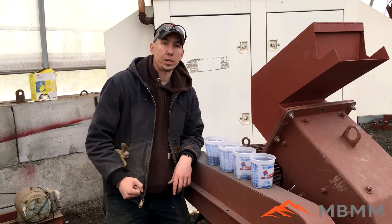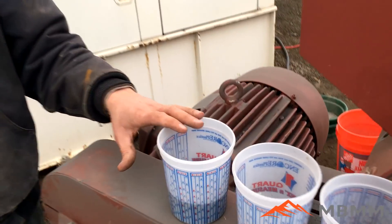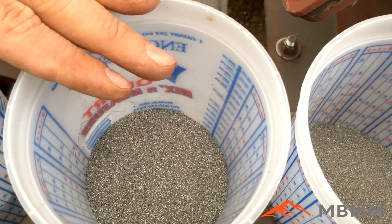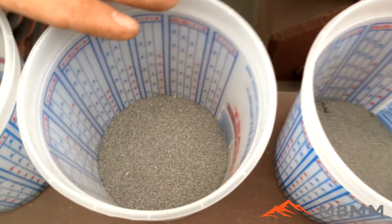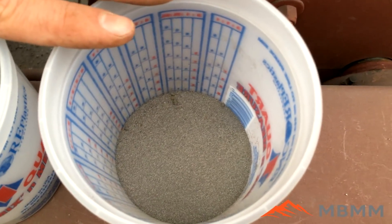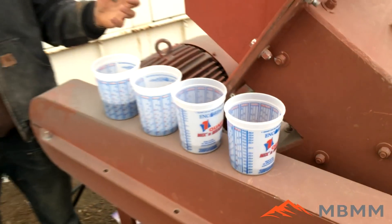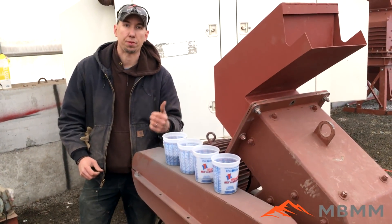Alright, so here's our screen samples. We screened them into four different fractions. The first one here is our 30 mesh plus, and there's about a kilogram of that. This next one is 30 to 50 mesh, and there was 400 grams of that one. This is 50 to 100 mesh, 325 grams. And then this one is our 100 mesh and smaller, and there was 275 grams for that fraction. So the screen may have been a little bit too coarse — we've got most that was 30 mesh and larger, which was too big for the customer's needs.